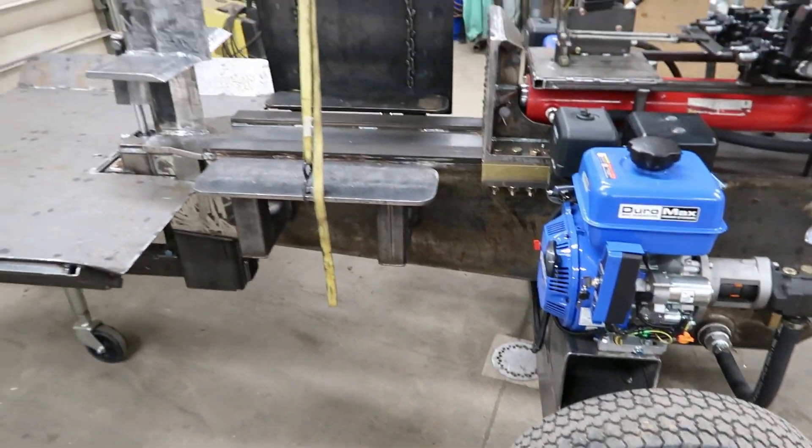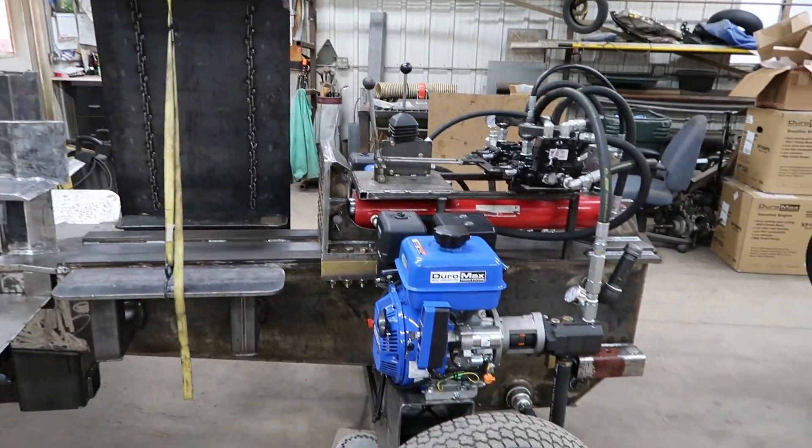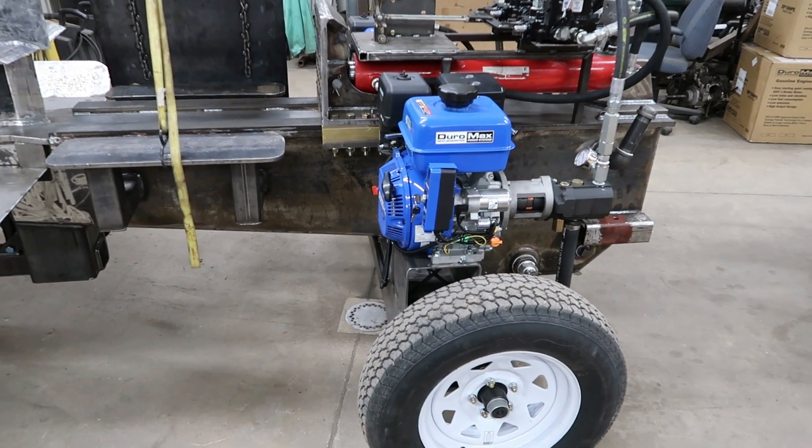So that's kind of an overview. I'm going to set the camera up and run it through some cycles so you can get an idea of how it works.